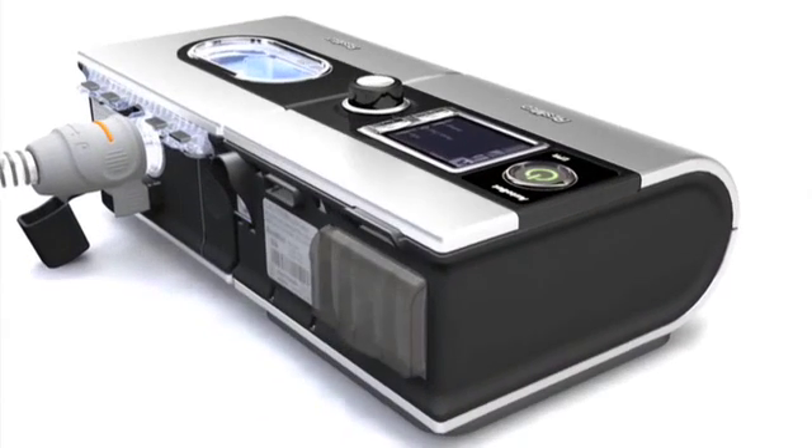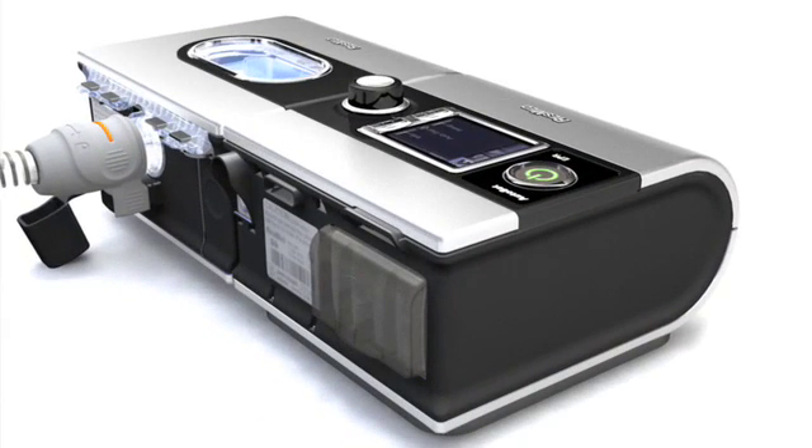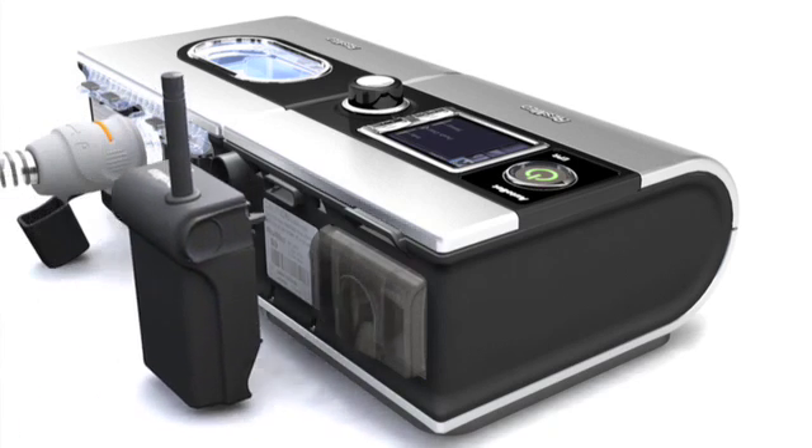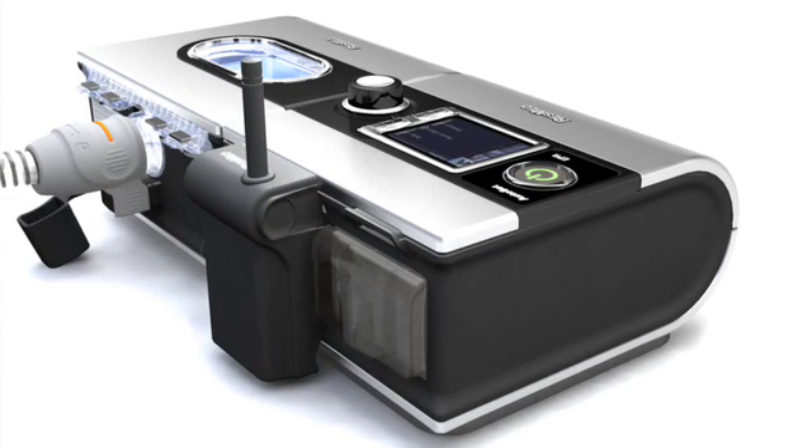The S9 offers a whole new range of options for getting the data back to our customers, and the S9 helps our customers do that by providing multiple options. They can get data back wirelessly through our GSM wireless module, much like they do today with the ResTrax.